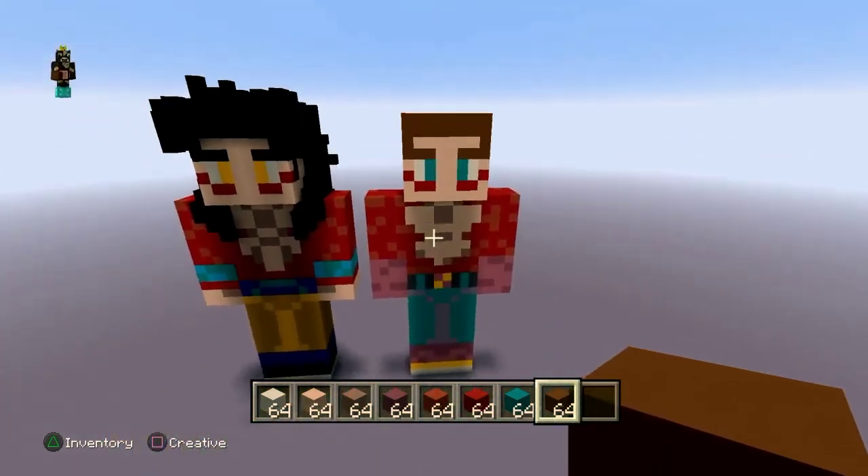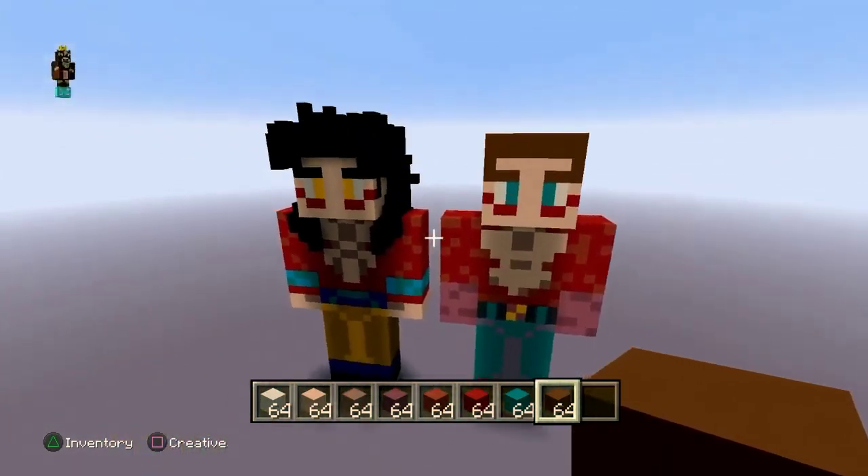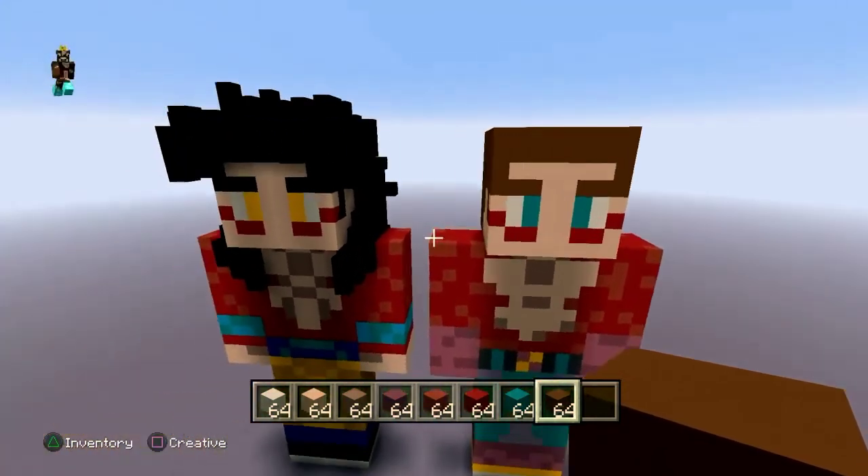Now for the hair, which is the most important part of every Saiyan I've ever made on this channel.